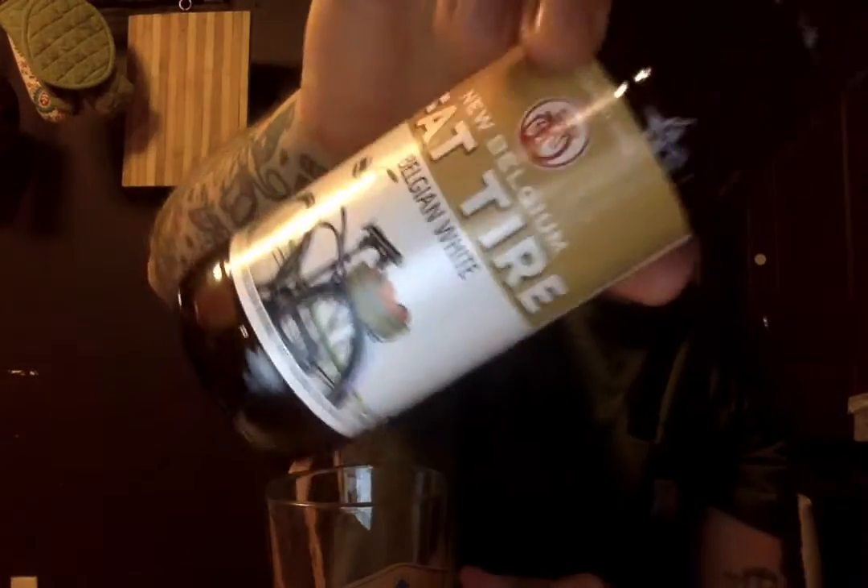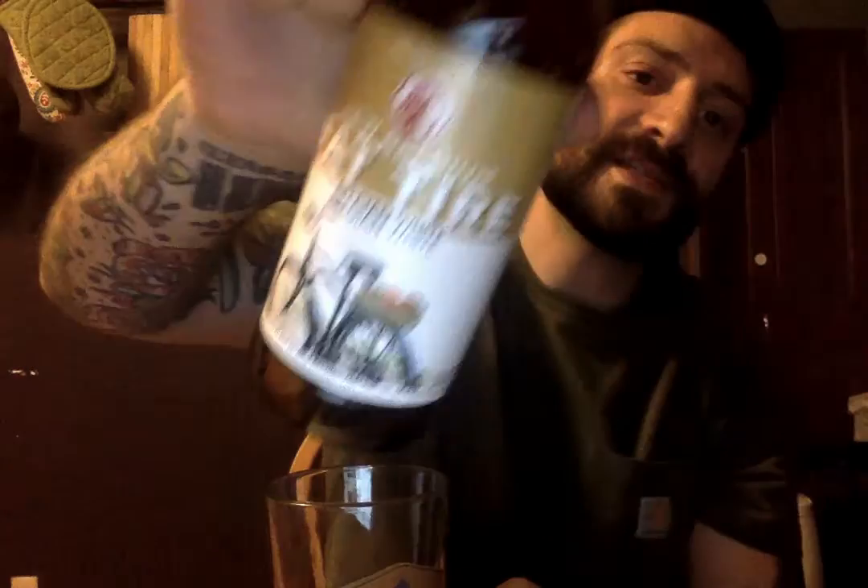What's up fellow workers, comrades, beer comrades, beer connoisseurs, beer not connoisseurs, whatever you are. This is Belgium — New Belgium, Fat Tire, Belgium White.